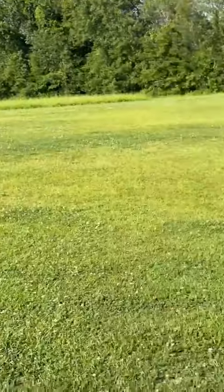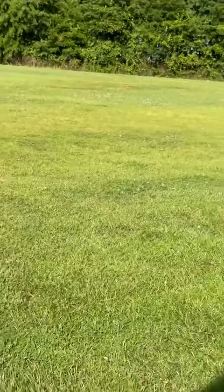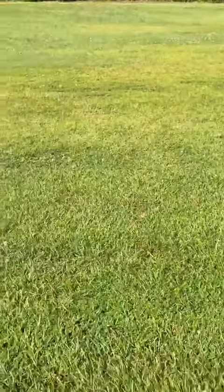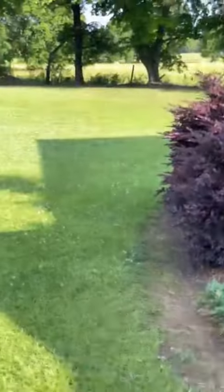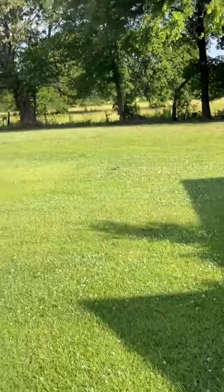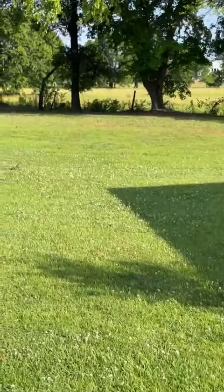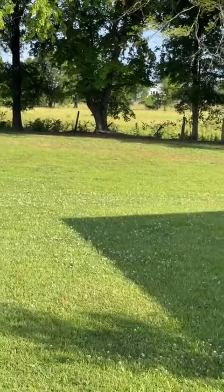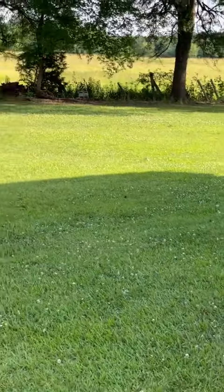When we bought our double wide that we're in now, we put it back here and it is so peaceful. There's the pasture fence right there — that's our line. It's so private out here. I'm sure they're going to be cutting that pasture before long for hay.